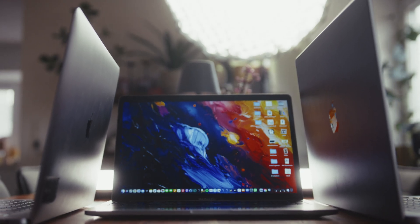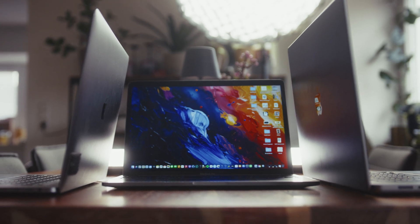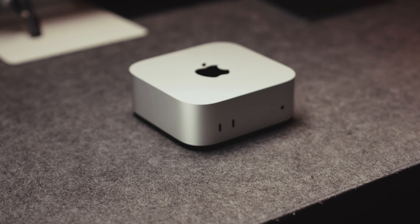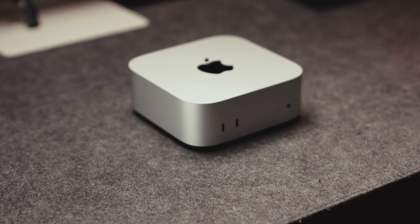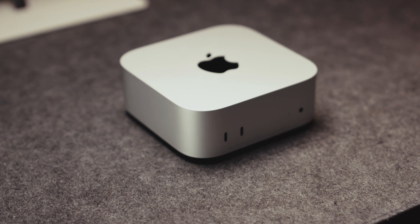I'm used to being a MacBook guy, owning a 2017 Intel MacBook, then a MacBook Pro with the M1 chip as well as a MacBook Pro with M1 Pro. But I'm really excited to see how the Mac Mini compares to all of them, especially since the M4 chip is only a fraction of the size and price of all the others.